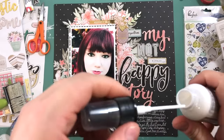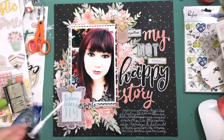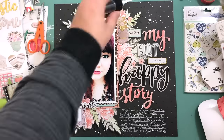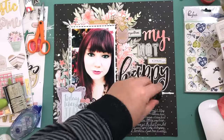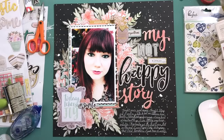I really love how this layout turned out. I love making big titles so I can't wait to continue working on this challenge. Thanks for joining me and I'll see you guys in the next video!